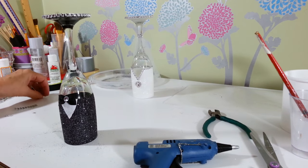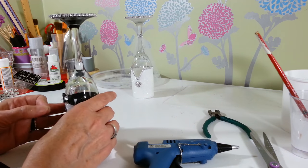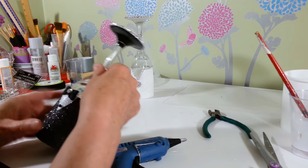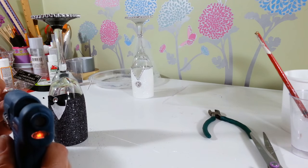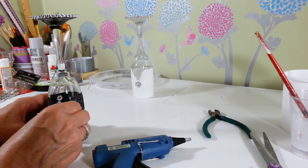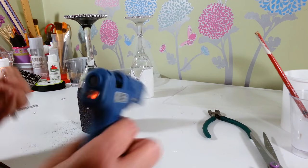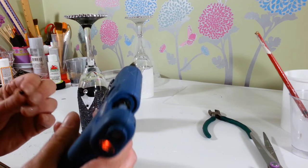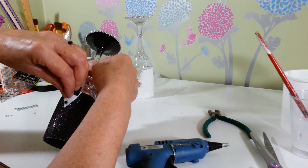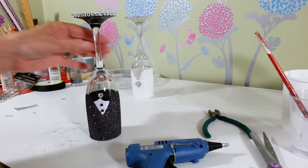I thought I'd give him a couple of little buttons for his shirt. I have these tiny little black beads — you don't have to do this, I just thought it would be cute. Put a little bit of glue on and place them in the center of his shirt. They're so tiny it's a little hard to work with them without burning your fingers. There's his one little button, and one more — and there's our little tuxedo for our groom!